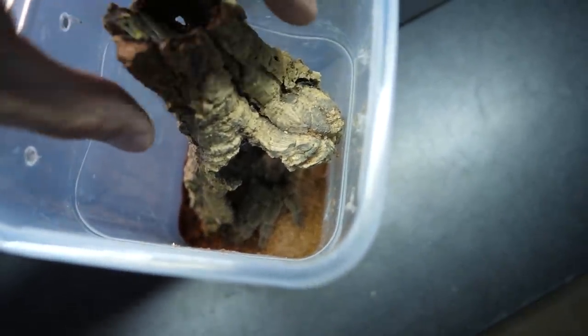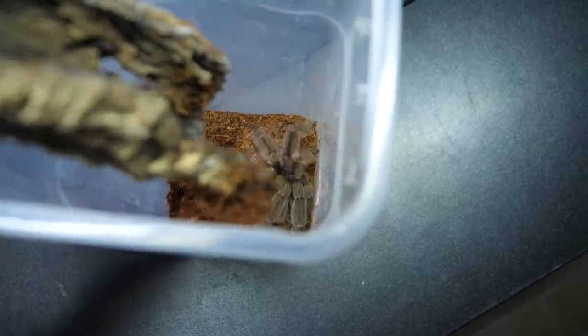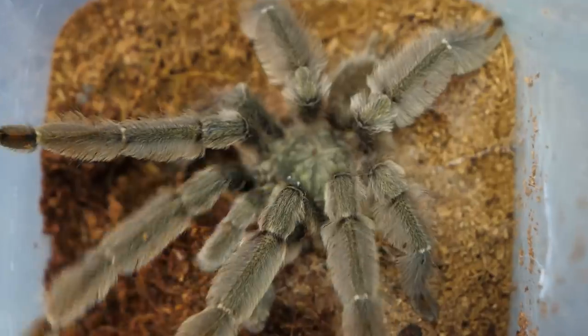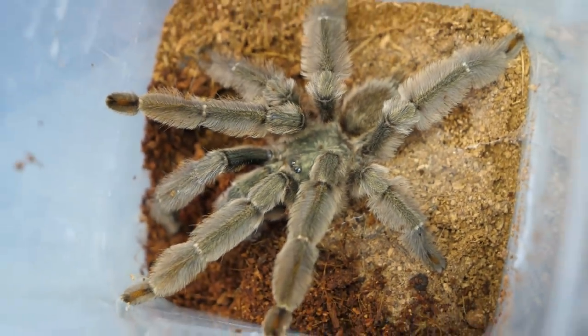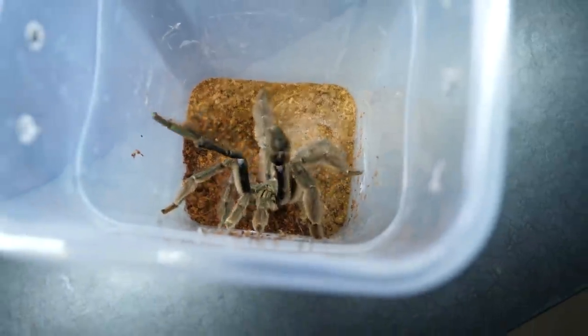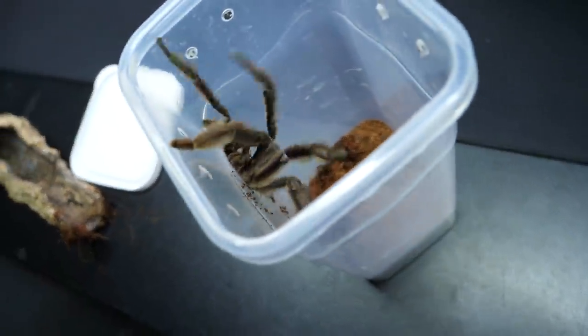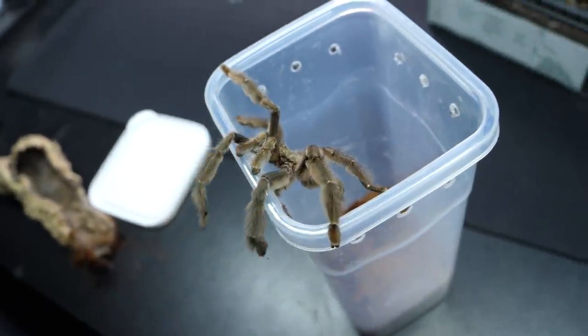I will remove the cork bark. I think he is actually on the substrate — yeah, he is down there. It seems like we will actually need to poke him outside, or maybe he will go out on his own. The guy is already on the move.